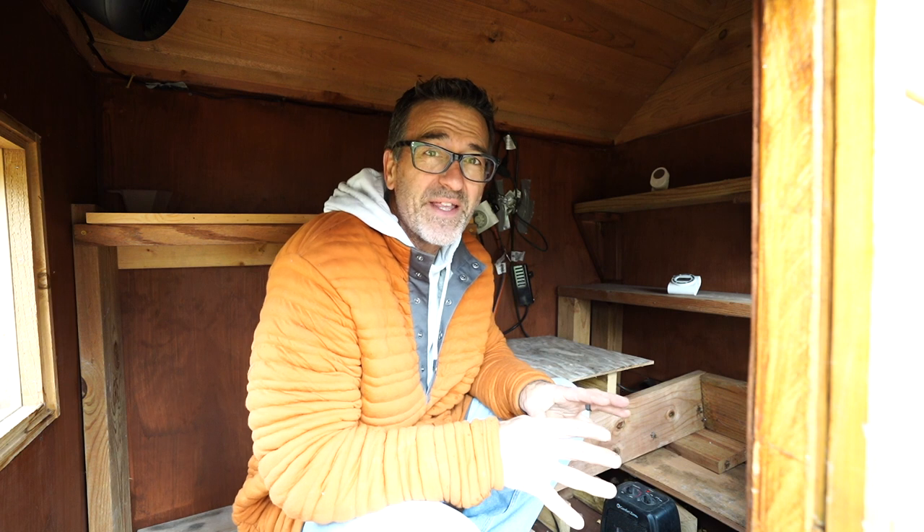Hi everyone, welcome to Dave's Bonsai. On today's episode, the fall chill is in the air — it's time to get some trees into their winter home.